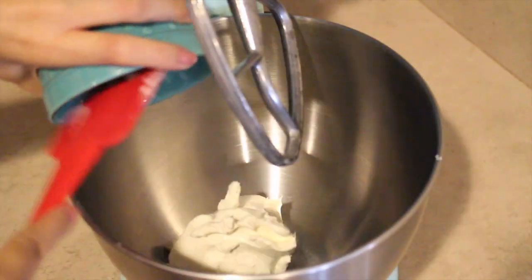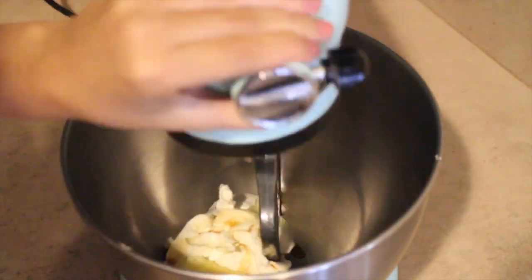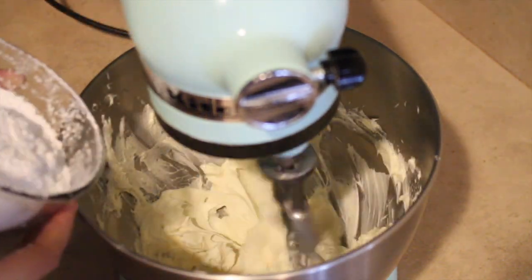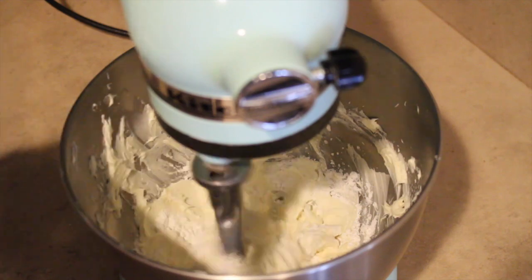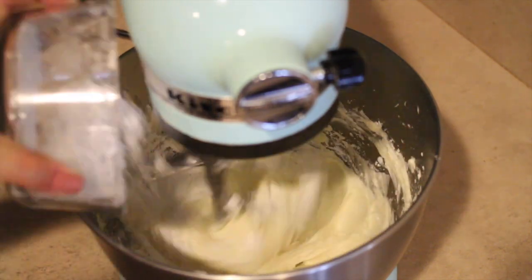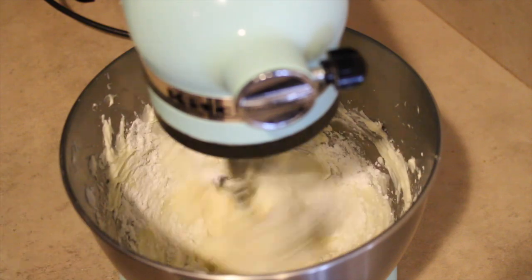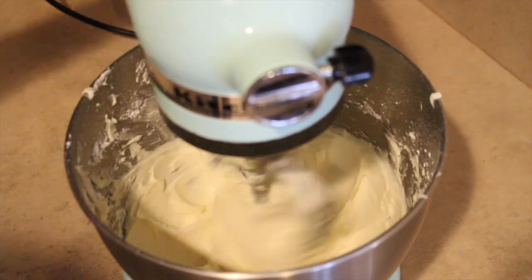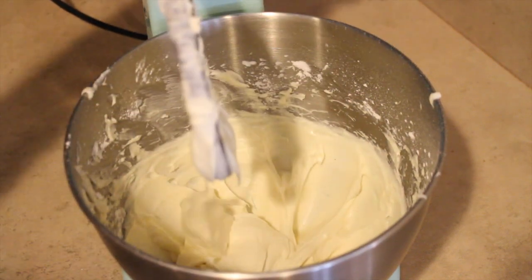Add your cream cheese, butter, and vanilla extract into a bowl and mix until creamy. Once you have a nice consistency going, you're going to start adding in your powdered sugar little by little until everything is well combined. And it's that easy — you are done making some homemade cream cheese frosting.